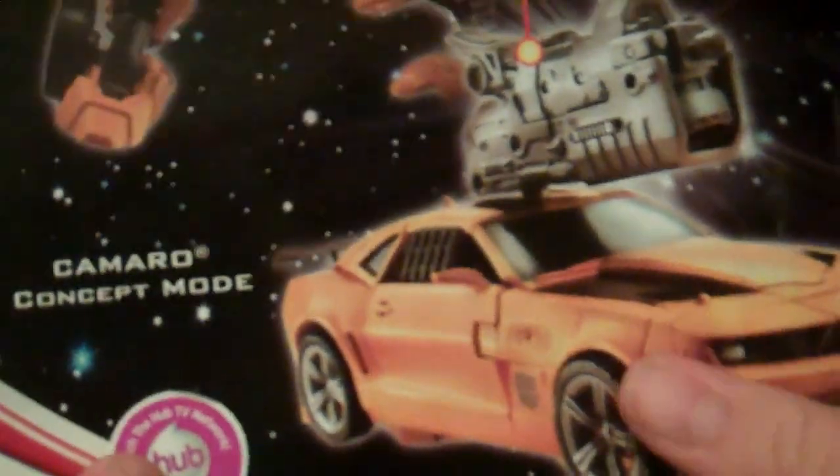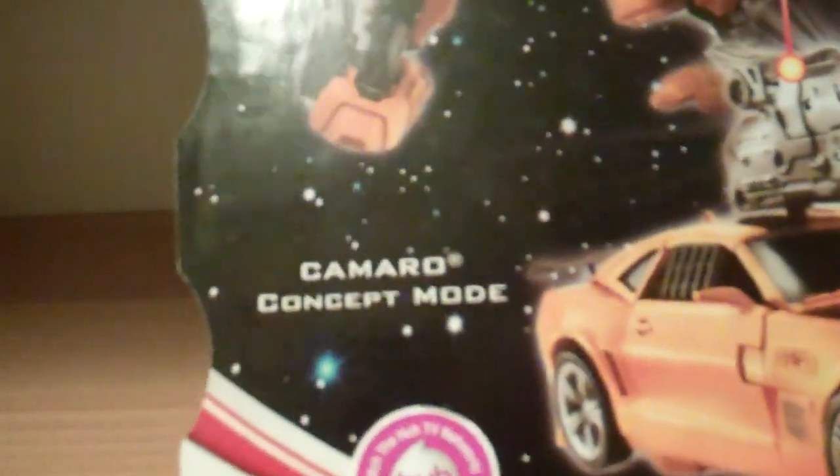On the back here is his Mech Tech weapon and his concept mode — Camaro concept. So very cool.